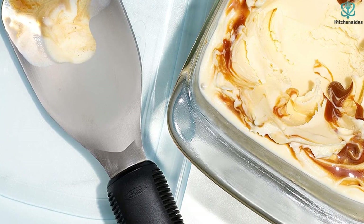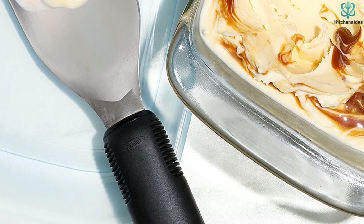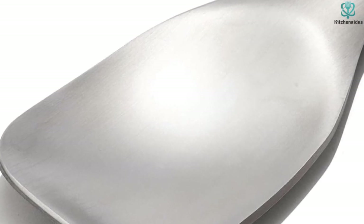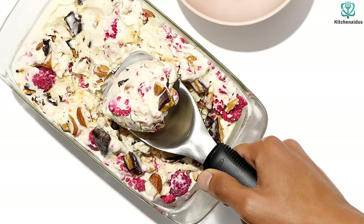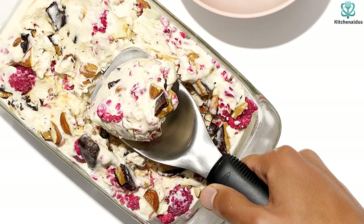With no moving parts, this scoop is sturdy, durable, and dishwasher safe. However, this type of scoop isn't the best for scooping small portions or making ice cream cones, since it's hard to control serving size and appearance. When used with a pint of ice cream, it was a challenge to see over the paddle since it was larger than the container itself. It worked very efficiently, though, in a half-gallon tub of ice cream.